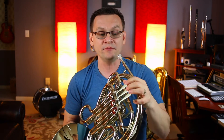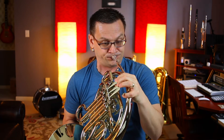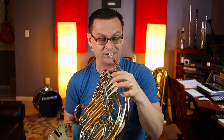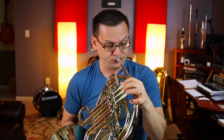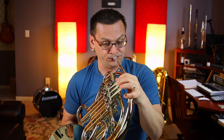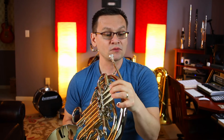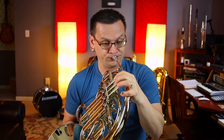Let's try that part A again. 1, 2, ready, and go. 1, E, and a 2, ready, and go. And let's do that one a second time. 1, E, and a 2, ready, and go.